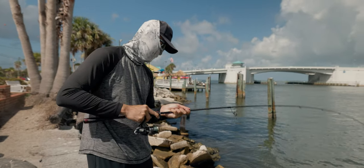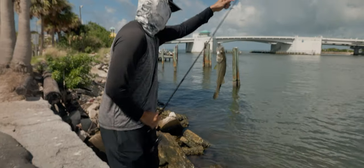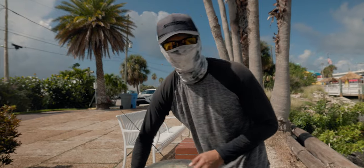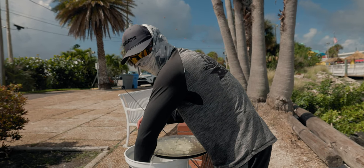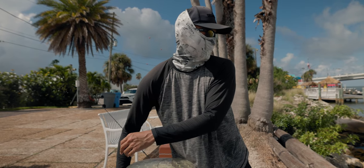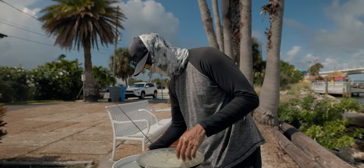Not the targeted species but I'd rather catch this than nothing. Nice little snook. I saw a school of them just swimming by and I thought he was gonna hit my bait right in front of me, but I guess my bait swam up current and a snook followed him and hit him way up there to the left of me. That was pretty cool. First fish of the day man. Not bad.